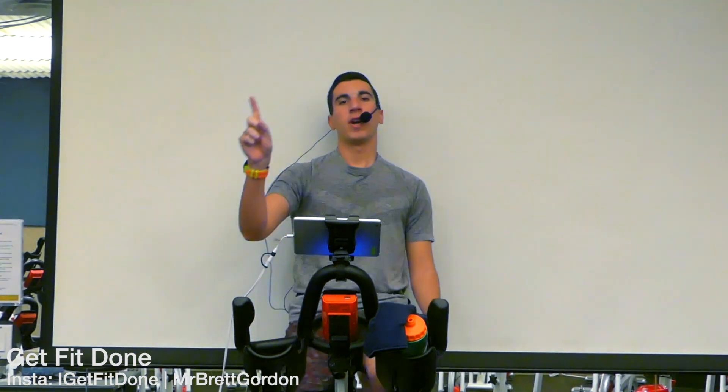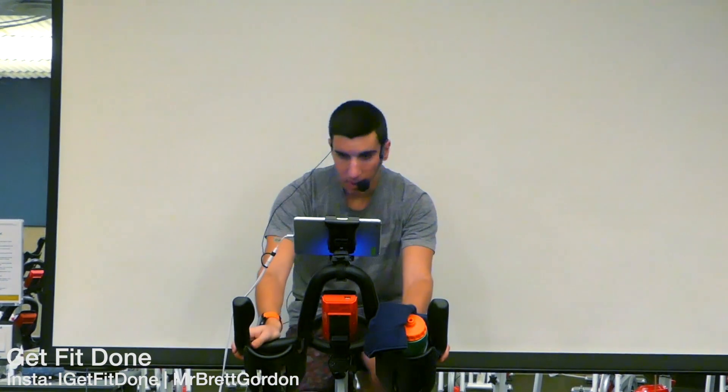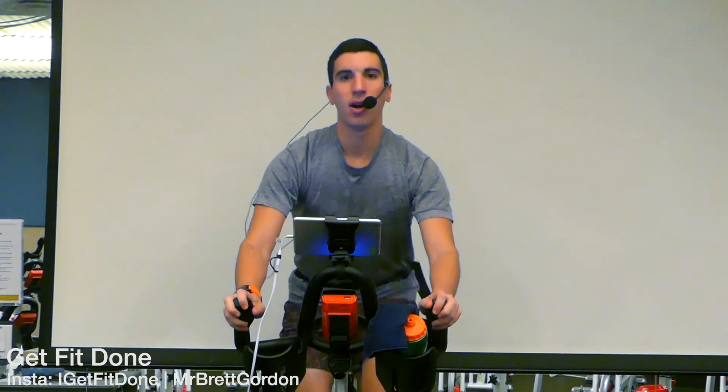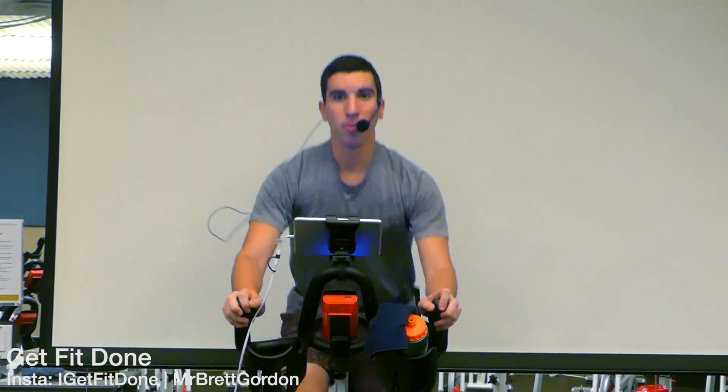Perfect — round one done, moving right on. Increase that resistance, reach down, closer to something moderate. Now meet me out of the saddle — three, two, one — jogging it out. Now out of that saddle we engage that core, stability, bringing that butt towards the back of the room. We're not bouncing side to side — we're nice and steady in the center.